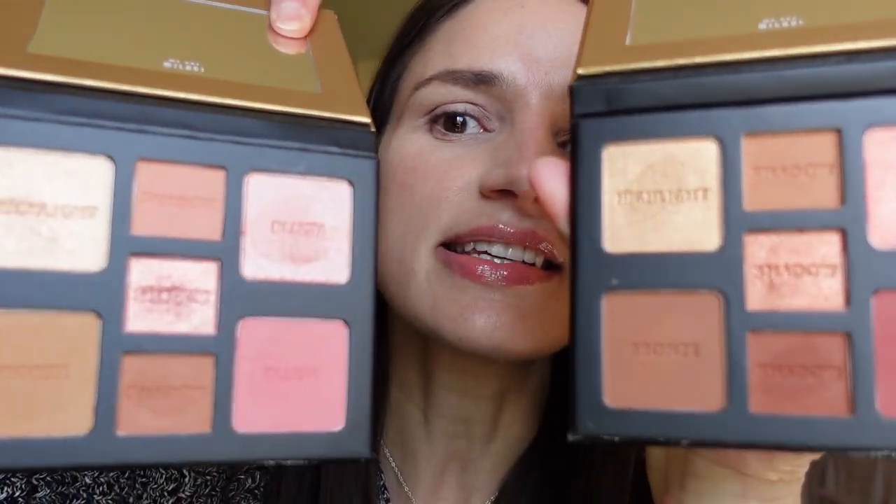I'm so excited to jump into the try-on — I only got them last night but they've been staring at me. I'm going to start with the eyeshadow and possibly bounce back and forth between both palettes. Starting with the lighter palette, I'm going in with the lightest shadow. They're all very pink — I'm not always a pink eyeshadow girl but I'm willing to give it a try. It seems to be applying really nicely, good pigmentation.